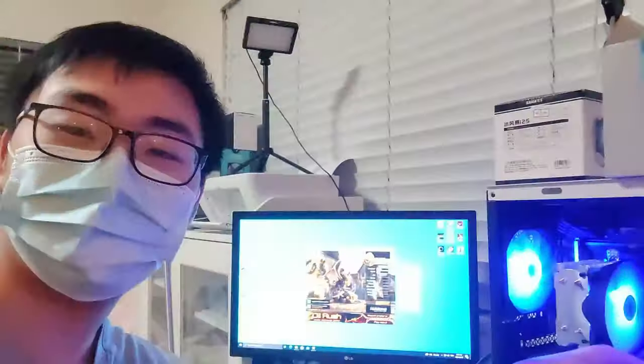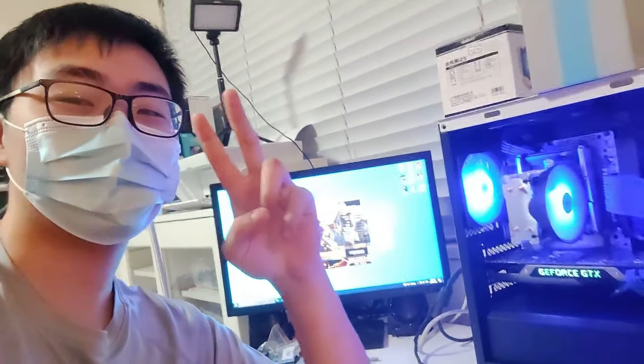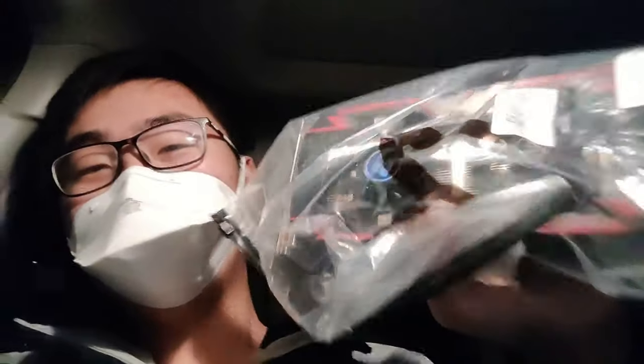With the GTX Titan taken care of, I'm gonna go get ready and go pick up that R9 285 2GB card. I just picked it up — I'm gonna go home and test it. Hopefully it's working so I can build another budget build and make a video on it.